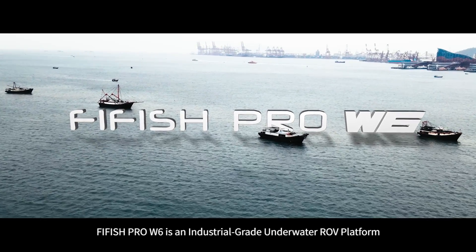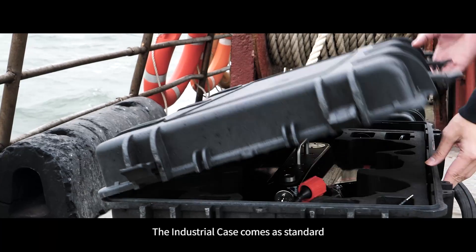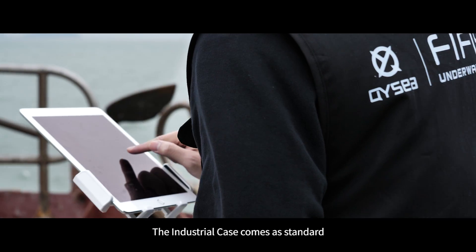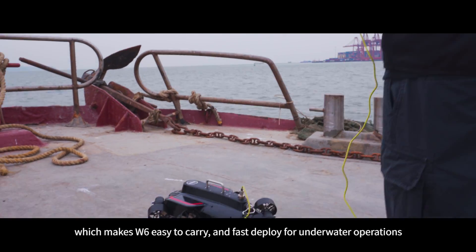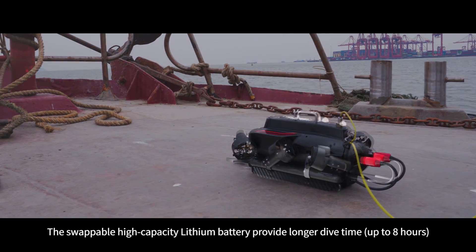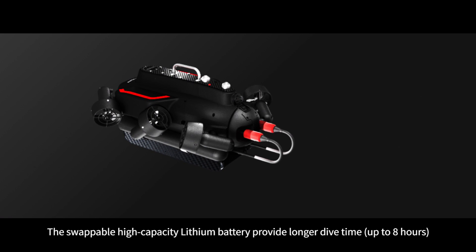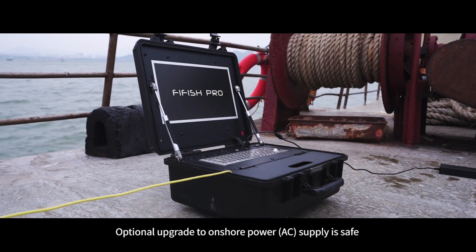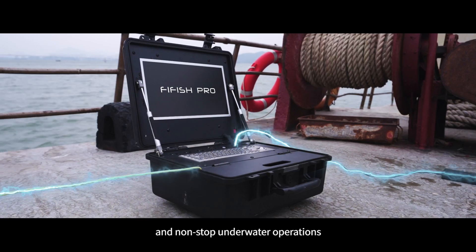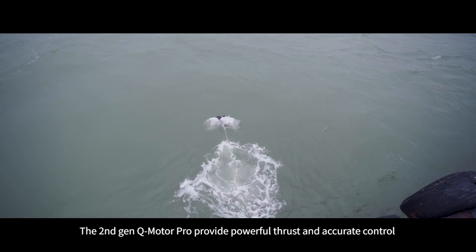5Fish Pro W6 is an industrial grade underwater ROV platform. The industrial case comes as standard, which makes W6 easy to carry and fast to deploy for underwater operations. The swappable high-capacity lithium battery provides longer dive time, up to eight hours. Optional upgrade to onshore power AC supply enables safe and non-stop underwater operations.